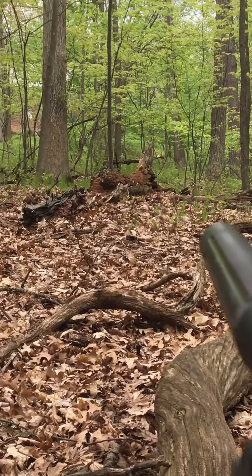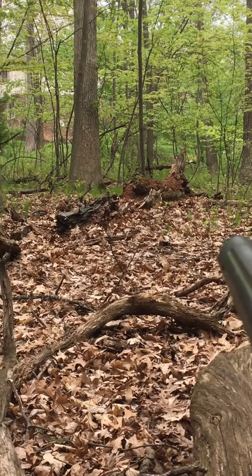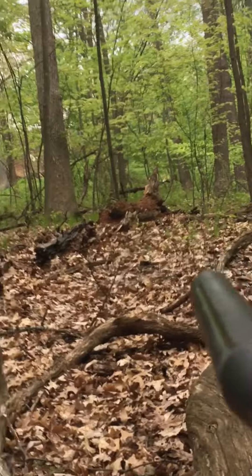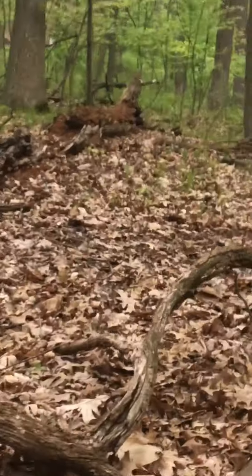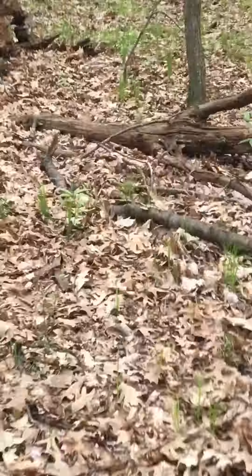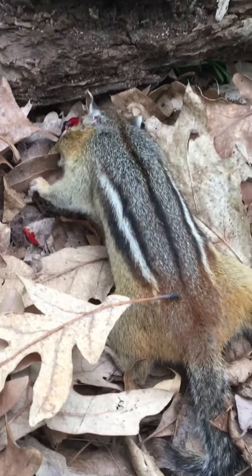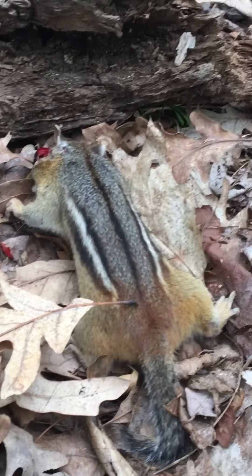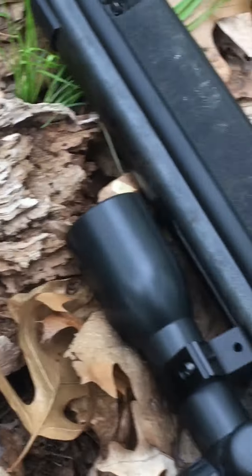Now there's a squirrel right on this stump over here, right over there by the end of that broken down stump. Got one boys! There we go boys — first one shot on the Gamo Raptor. Got a couple more to go.